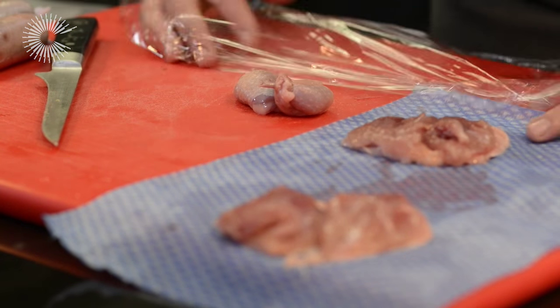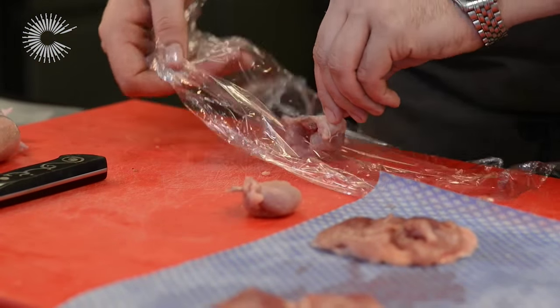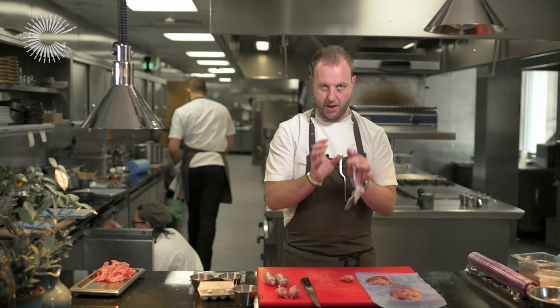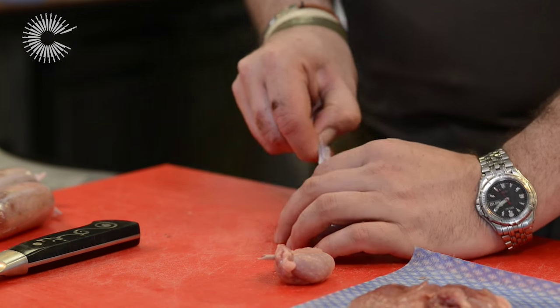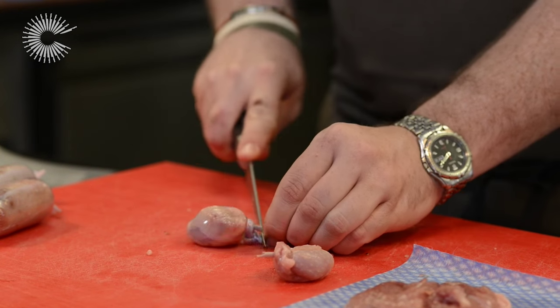Take a small piece of cling film and set the leg inside, always with the bone sticking up. Fold the cling film around and twist. This is really important to make sure that shape is maintained, otherwise the whole point of this process is lost. Then tie it, making sure the bone is held in place. These are then placed into sous vide bags. That's the legs done.